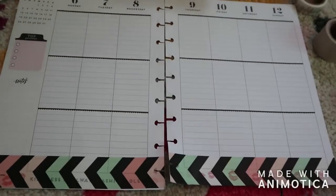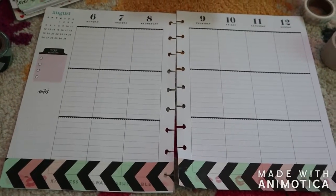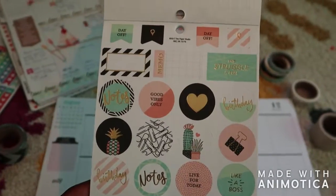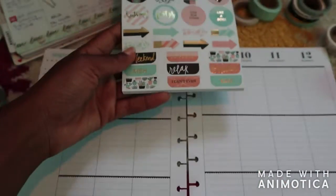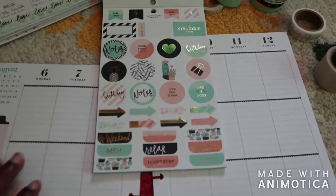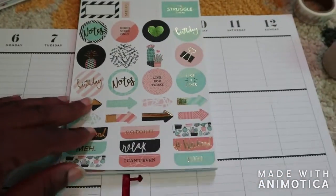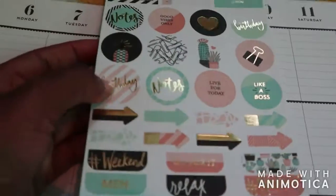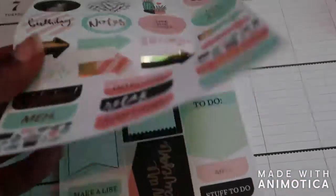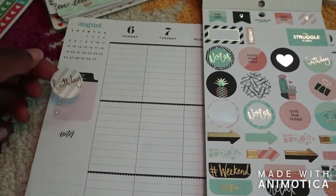Hey guys, it's Nicky and I'm doing the clear the sheet challenge that I saw on YouTube by Emichelle, where you pick a sheet in your sticker book and use all of the stickers. To avoid this video being too long I'm just going to jump right in. I chose this book because most of my books don't have every sticker on the sheet available. The only sticker I'm unsure about is this birthday sticker, but my birthday just passed so I still sort of feel like it counts.